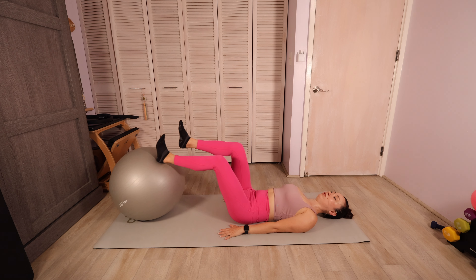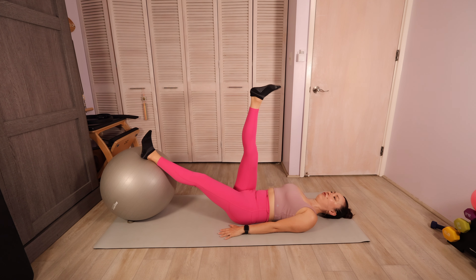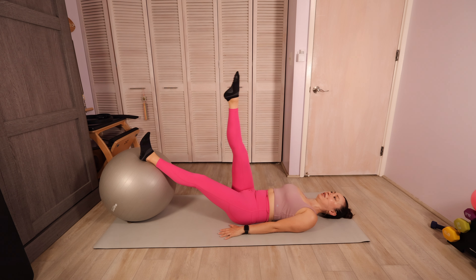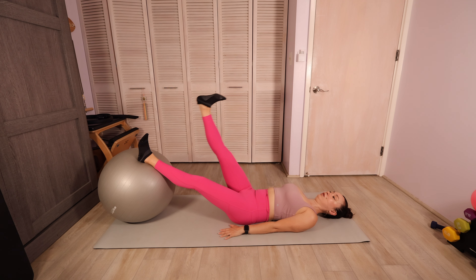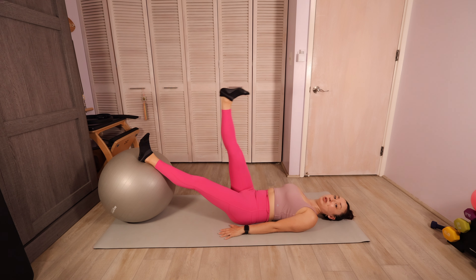On this next one, we're gonna hold that ball out. We're gonna point that right toe, lift that leg up to the ceiling, flex the foot, and lower it back down. We're trying to keep that ball as stable as possible, so try not to let it shift side to side. That'll give us good feedback on if our hips are shifting side to side. We want to try to keep our hips parallel to each other. See if you can find as much length in that leg as possible. Nice neutral spine here.